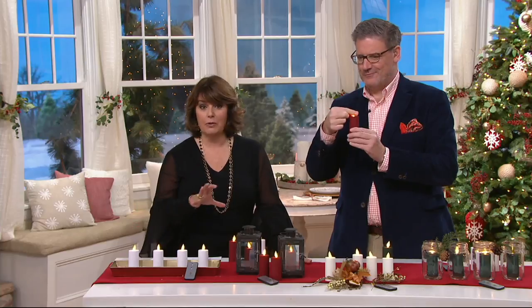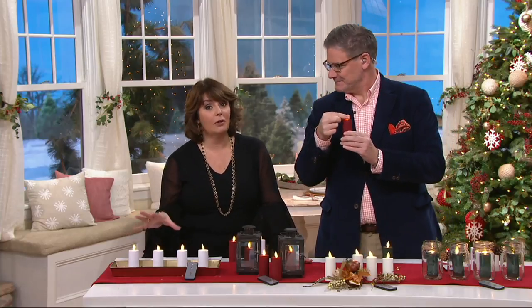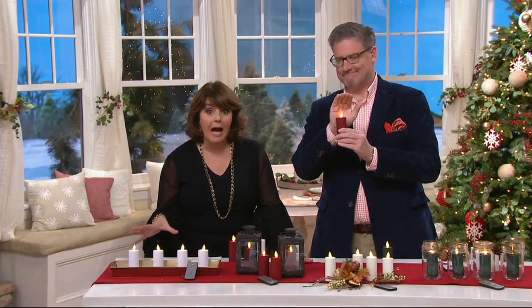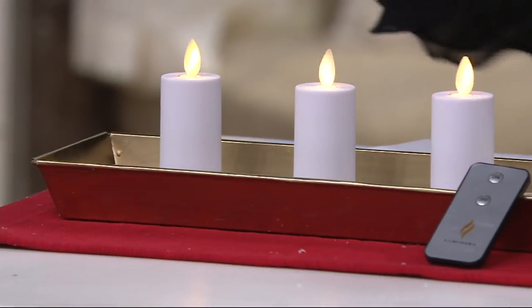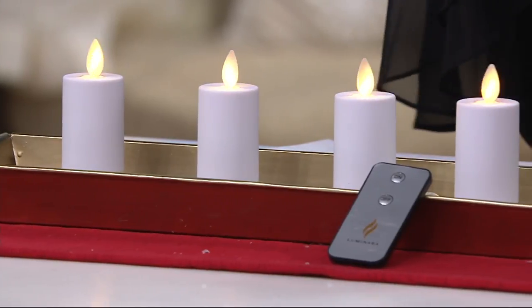A set of four soft touch flameless Luminara votive candles. This is one of the most requested sizes and we sell out of these a lot. For the holiday season, thinking ahead to how you're going to be doing your home for Christmas, how you might want to put some extra light around the house for Hanukkah or Kwanzaa — these are gorgeous and they're also year-round.